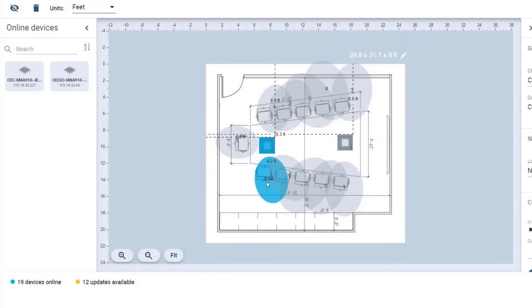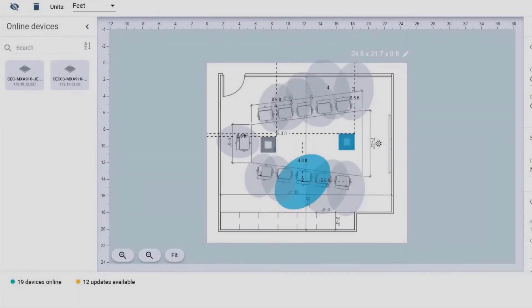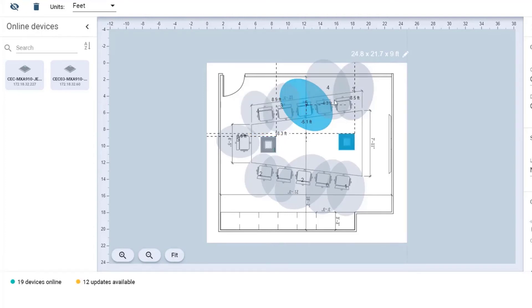So I need more coverage here at the end of the table. Now we've got coverage here. I'm going to assume the same settings can be used on the other side of the table. As you can see, I've aimed the lobes to not cover the table surface so that we can reduce table noise.